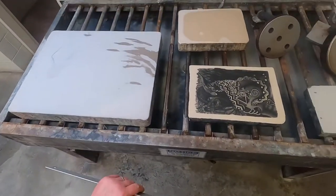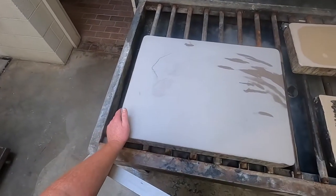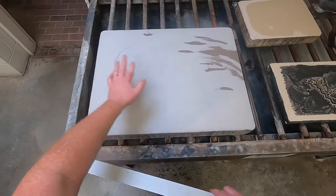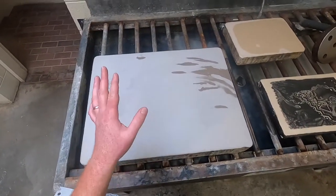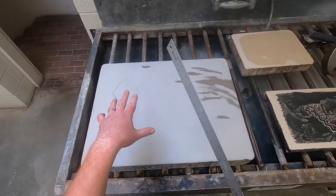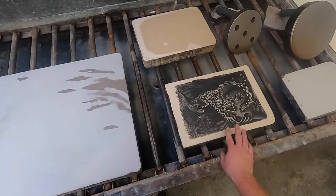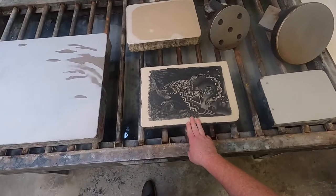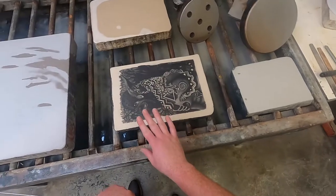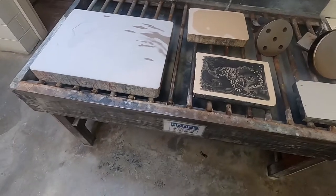We're back at the graining sink with two stones. This is one of my student's stones, currently in the process of graining at 80 grit right now. We'll do one pass so you can see. This is my last stone that I did not too long ago — very typical of how you would see a stone before you begin. We'll do both but we're not going through the whole process.